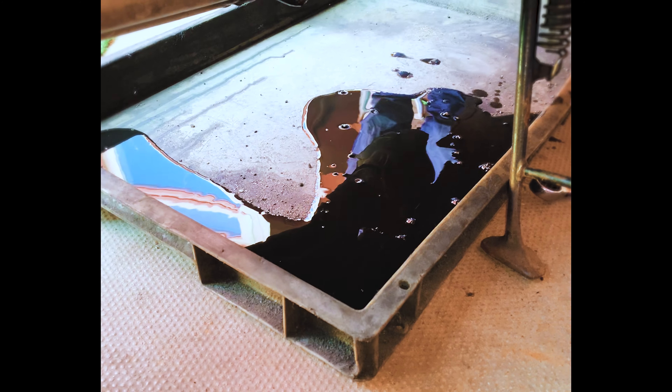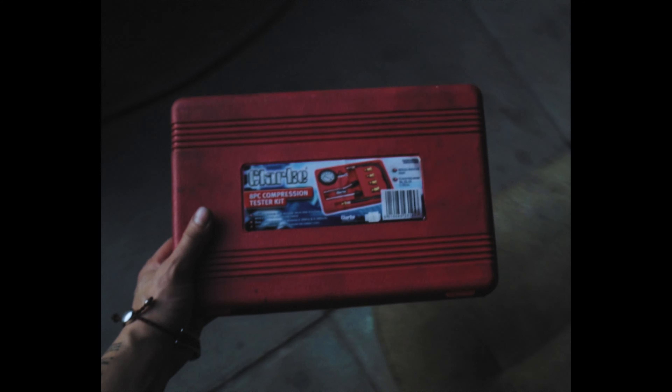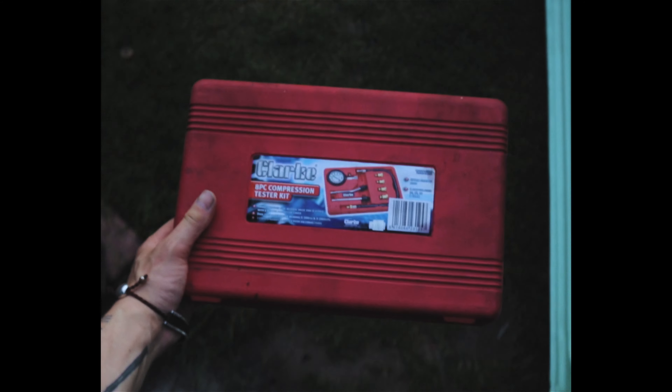What happened next is not good — there was no oil in it. So we decided to put some fresh oil in and ignore our discovery. Moving on to some compression tests which, against all odds, came up pretty good.